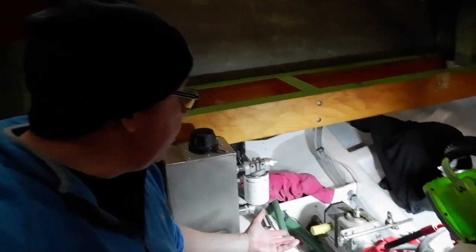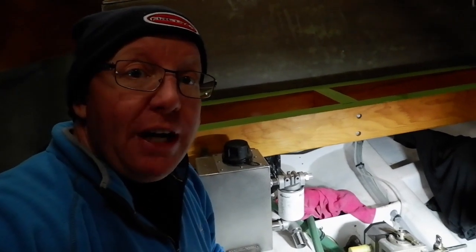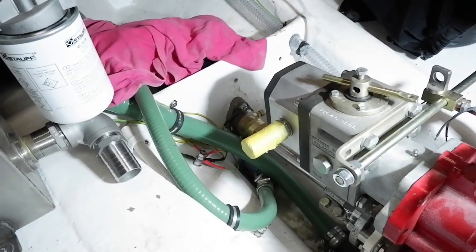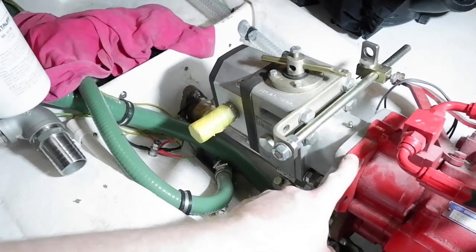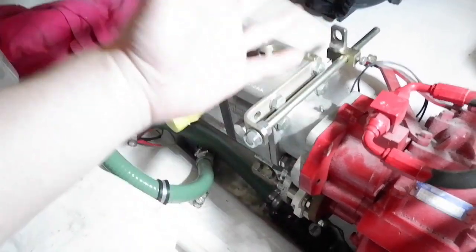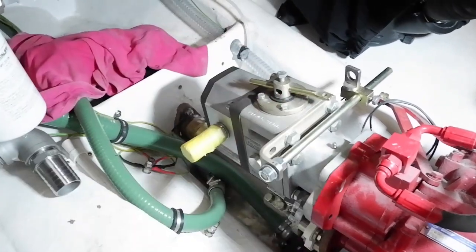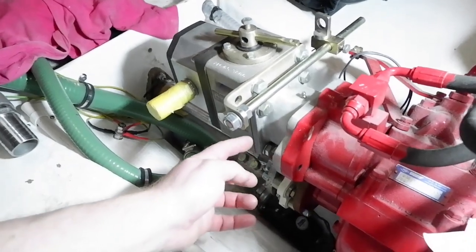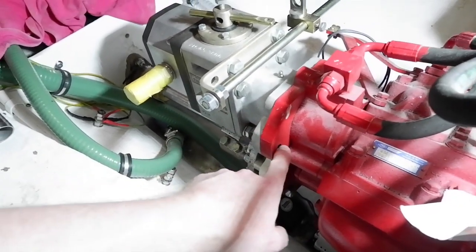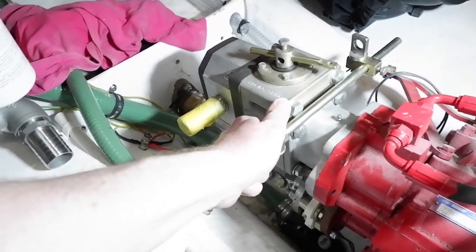Continuing on from episode 39 — in that episode we got our bilge pumps put in. In this episode we're going through the hydraulics: it's a Spencer Carter pump and clutch. The face of the PTO on the gearbox was a little bit rusty from lying, so I had to rub that down with some wire wool, put the gasket on with some copper grease, lined it up, put the bolts on with a wee bit of Loctite. So the pump is going absolutely nowhere — it is solid.